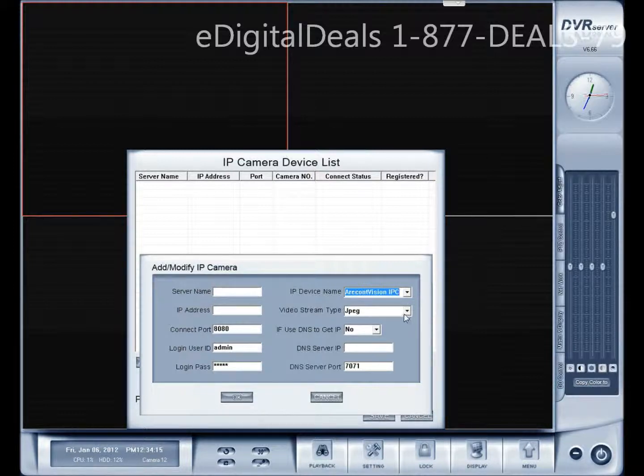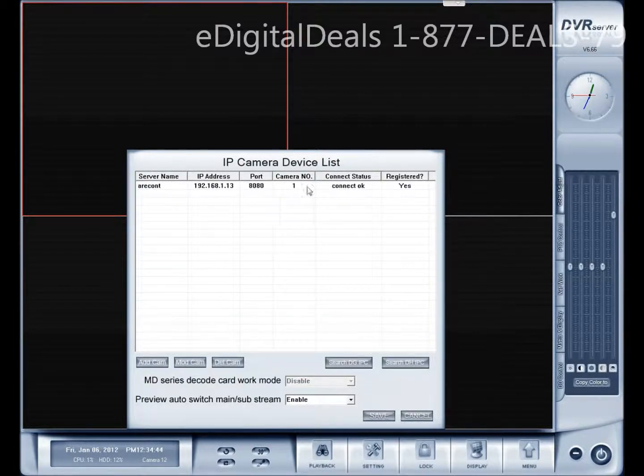In this case we're going to be adding the JPEG stream. In any other case you can try adding whatever is available — H.264 would be your best bet for the best type of video compression, JPEG is your best bet for picture quality. You can label the server name as whatever you want; I'll label it Archon for now. The IP address was 192.168.1.13 — hit OK. You'll see that the software has established a connection to the IP camera.